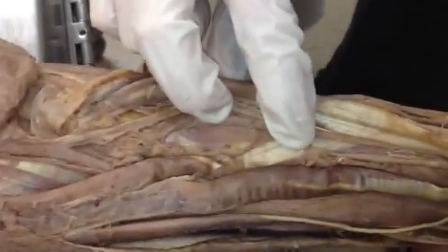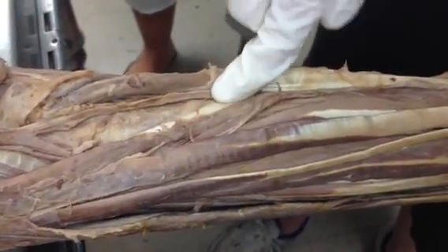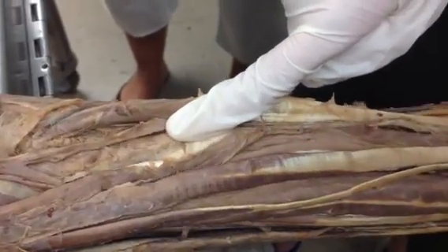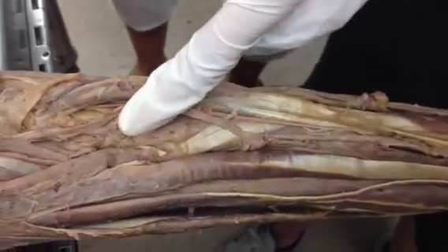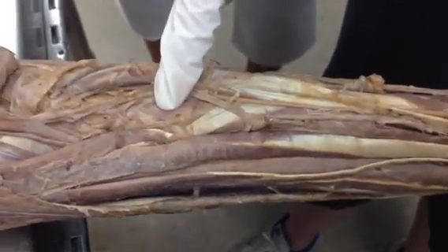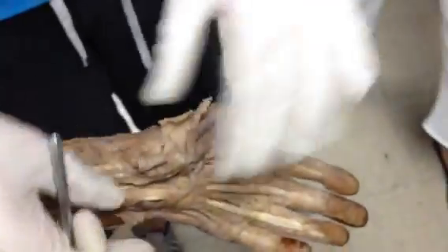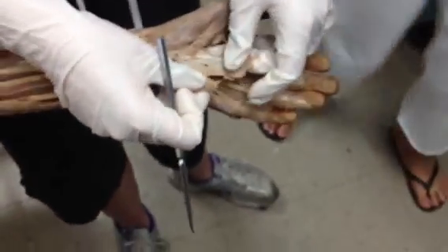I'm going to do that one more time: find pronator teres, mark the most distal portion with my finger, and turn the hand of the cadaver — and this is going to be the supinator. Now just do the hand itself. I need to review the hand stuff really quickly. Which one is this? This is palmar aponeurosis.